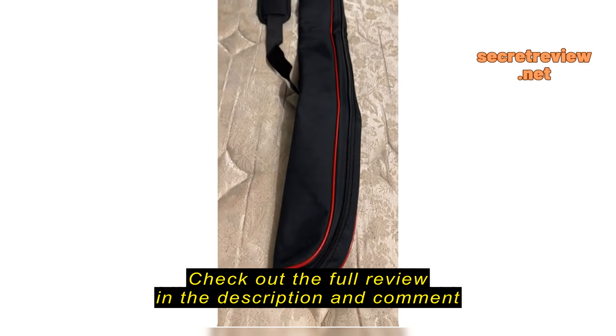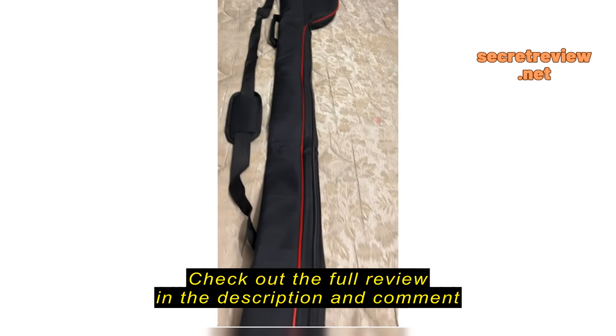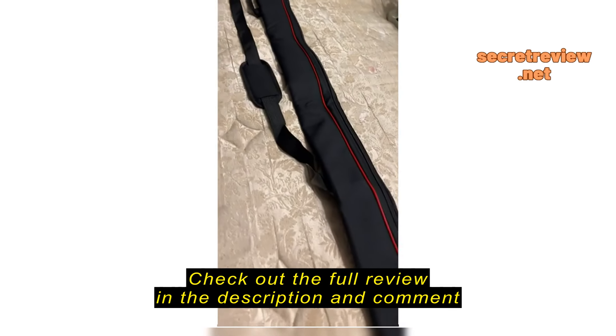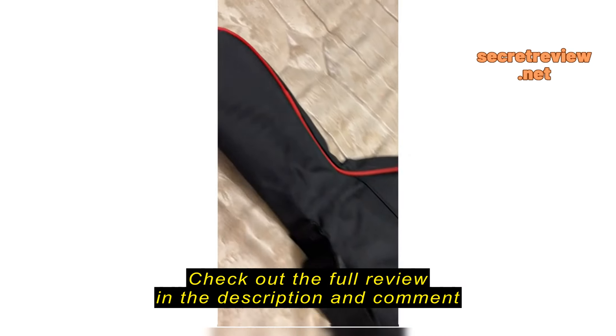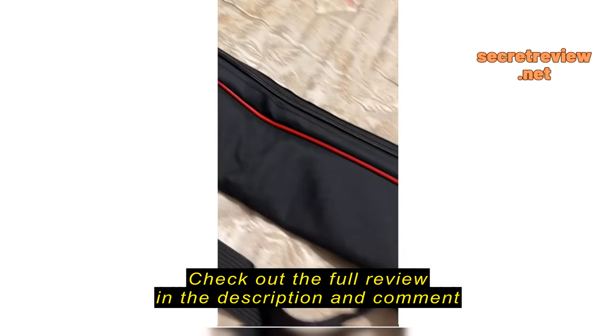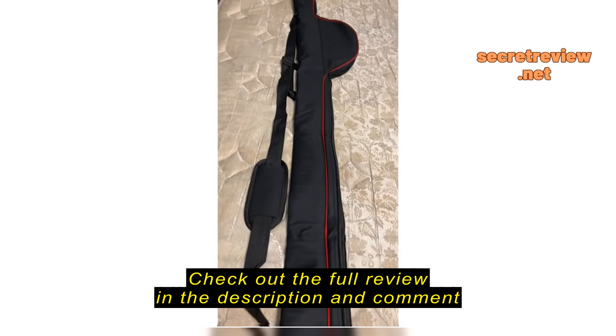I just got my fishing pole carrying case and I must say that is really, really nice. The material is very nice, the zipper is very smooth, and you can carry it on your shoulder, as you can see. It is well done — it fits both of my poles and I would highly recommend it.